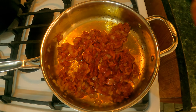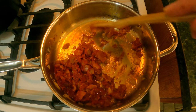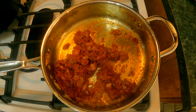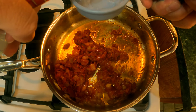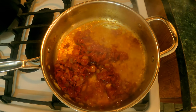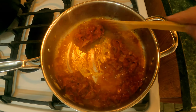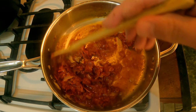Our tomato paste has been cooking for about three minutes. You're gonna see some brown stuff on the bottom — that's okay, we're gonna deglaze it now with the vodka, and that's a lot of flavor. We're gonna add one quarter cup of vodka, stir it in, and let it cook off for about three minutes on medium heat.